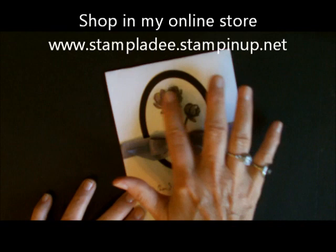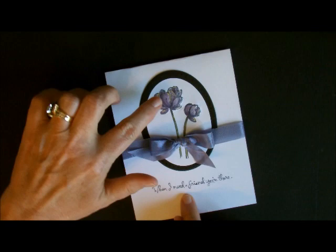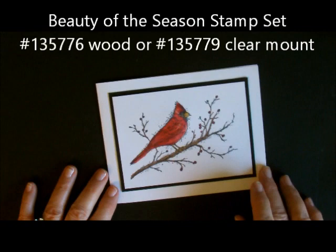This card is absolutely gorgeous. You can't see it, but right in here you have a very raised image. Underneath here is a cotton ball. I also did it with our new bird stamp set right here — this little cardinal right here is raised.